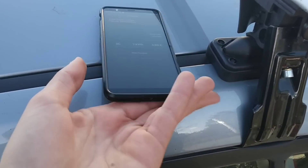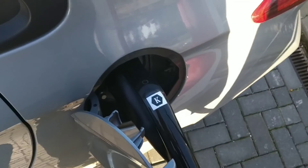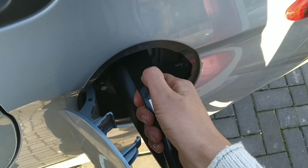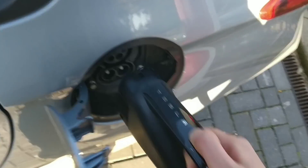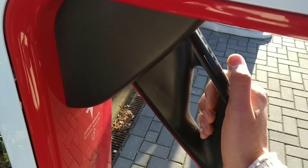To disconnect it, I've been told you can just press this button, and then it disconnects. Okay guys, so I'm done charging. It just works so well.